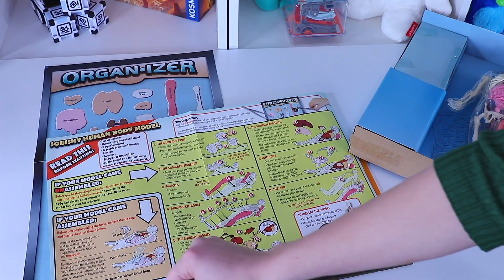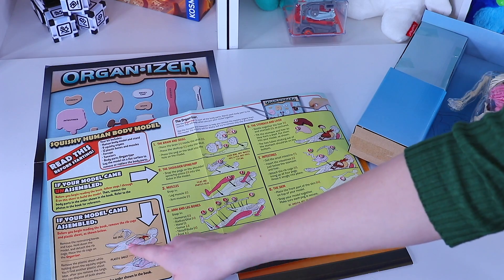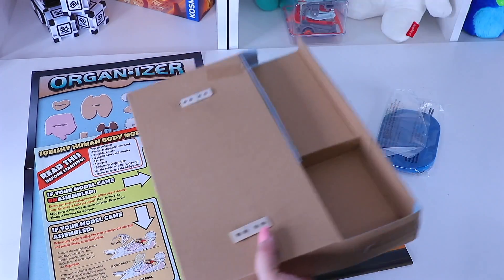If your model came assembled, before you can begin reading the book, remove the rib cage and plastic sheet as shown. Mine, as you can see, did come assembled. Let's go ahead and get him out of the package.